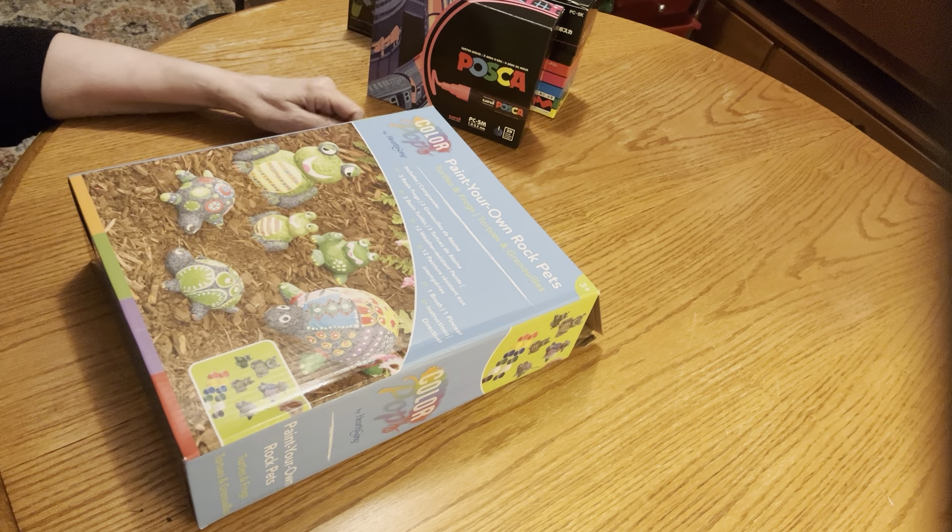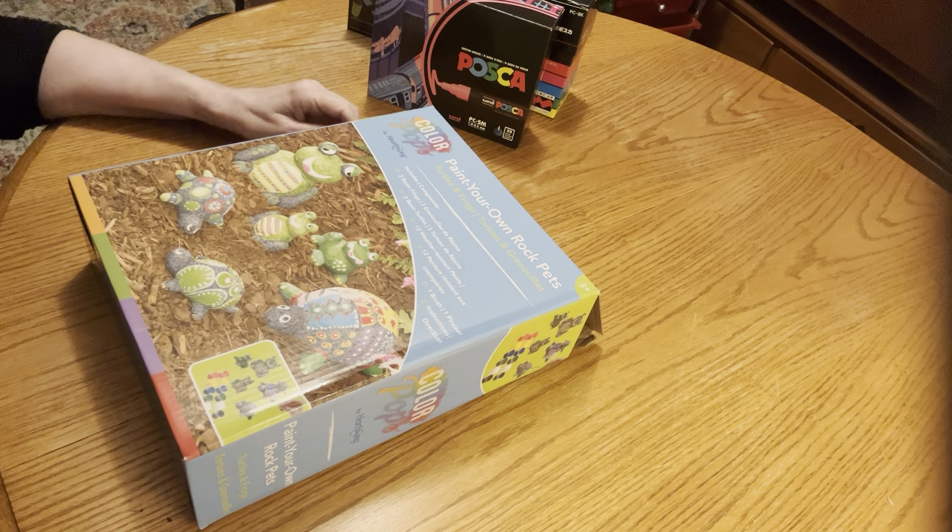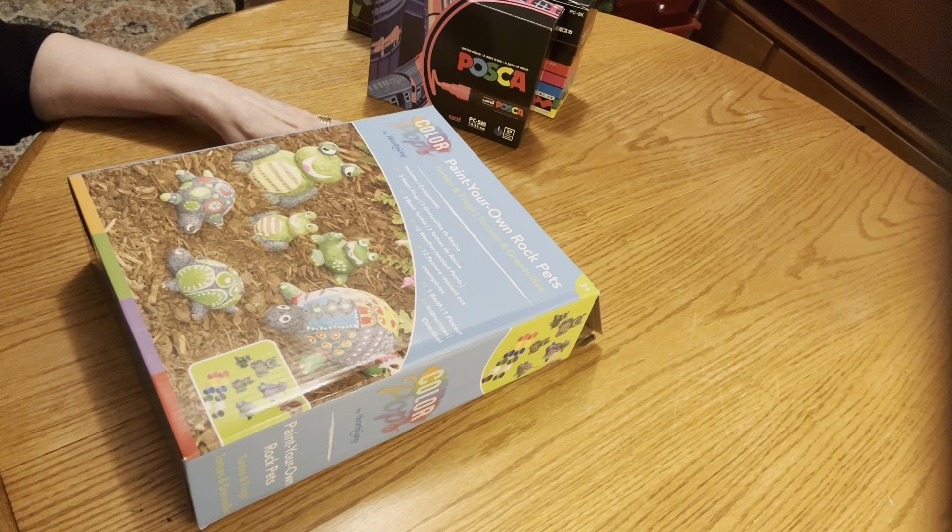Hi, welcome to Arting with Mrs. Gill. If you like this video, please hit the thumbs up button. That's the only way YouTube's going to notice me. Thank you for viewing me today.